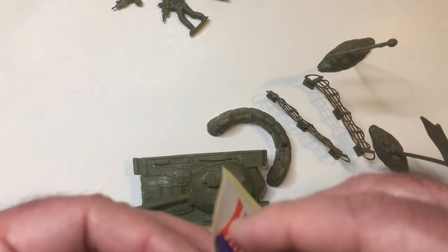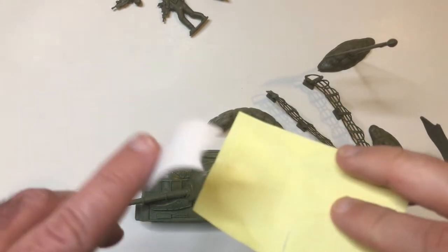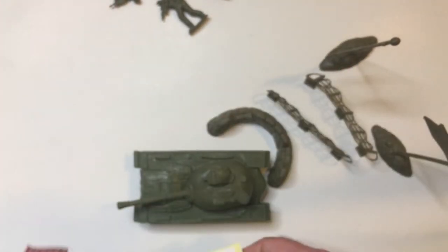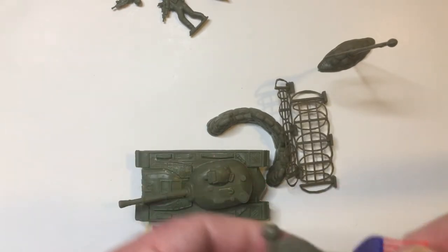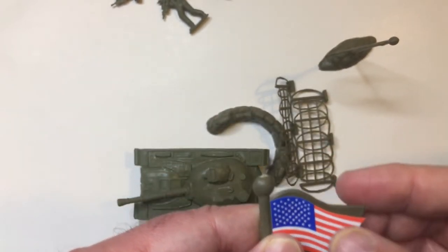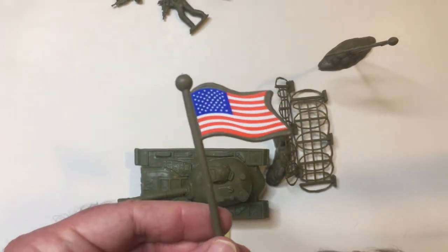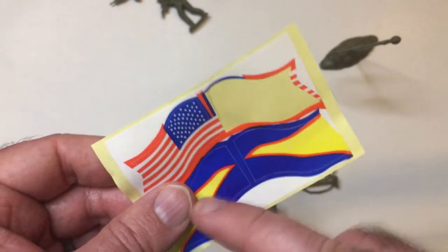Let me put one flag on to see how it looks. There are only two flags — one for whatever faction this is, and the other one is the American flag. I thought we were short some flags but it makes sense. One flagpole gets the American flag and the other flagpole gets the other faction's flag. Stands up fine, that's good.